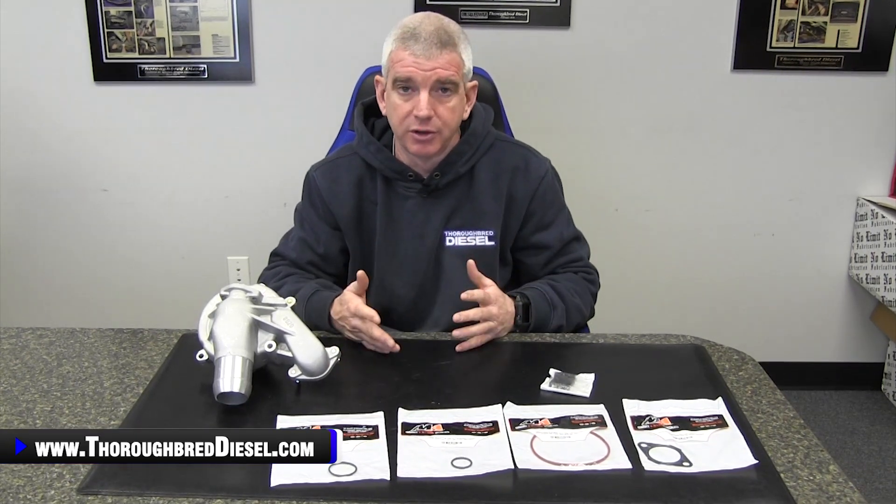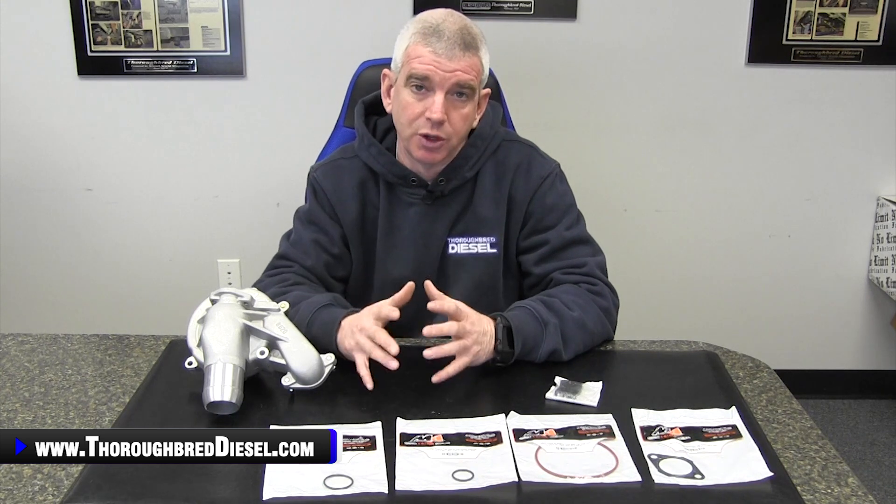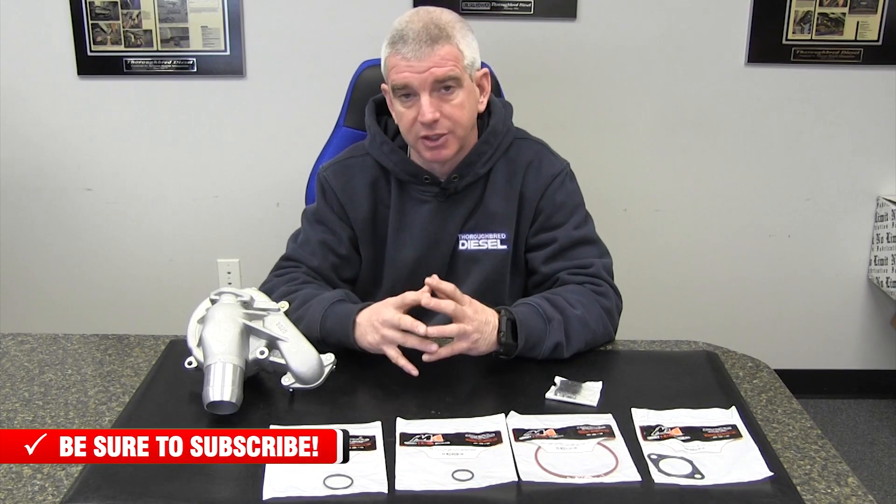Today we're going to be showing you the Merchant Automotive water pump kit for the 2001 to 2005 Chevrolet Duramaxes. The really nice thing that Merchant Automotive does with a lot of the kits they offer is they provide an all-in-one installation solution. They send all of the necessary seals and hardware to do the installation, so you don't have to go looking for anything or stop the job to run to the auto parts store. That's something Merchant does really, really well in servicing their customers.